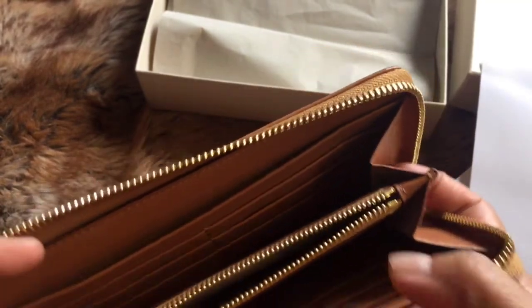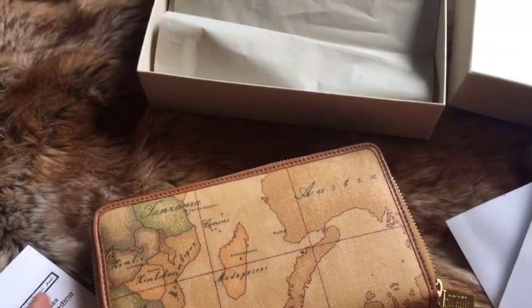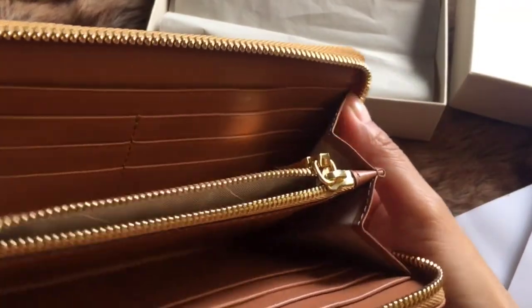This wallet is accordion type. It looks really roomy and the inside is really soft.